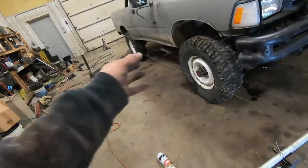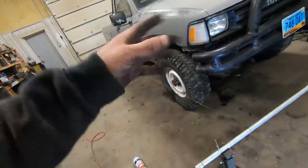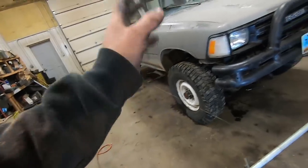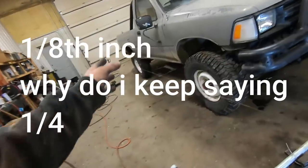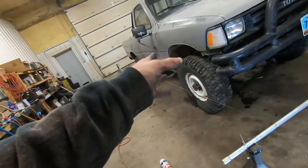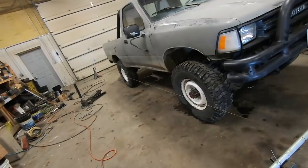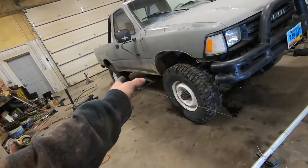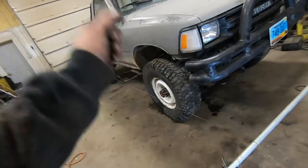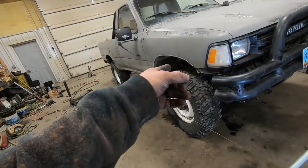After rolling the truck back and forth and re-squaring the string lines, we're right at a sixteenth of an inch toe in per side — about a quarter inch of total toe. We started out at almost an inch of total toe, so this will definitely drive a lot better. You could probably drive it to the alignment shop no problem, and since we are going to take it in for a proper alignment, that's plenty close enough. I'm going to go ahead and lock the tie rod adjustments back down.